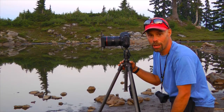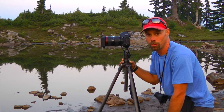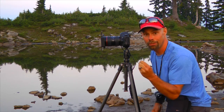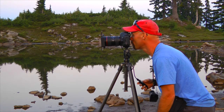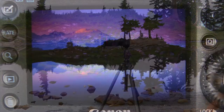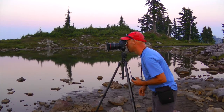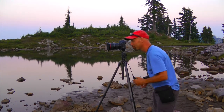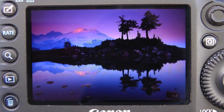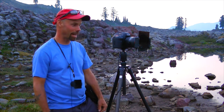We've got the last light on the mountain right now. I'm rocking a three-stop split neutral density filter on top and a two-stop density filter over that to extend the shutter speed. We're getting about a two and a half second exposure. Nailed it — that's in the bank. We're getting that last glow. Pow! Nailed it. That's in the bank. That's alpenglow.